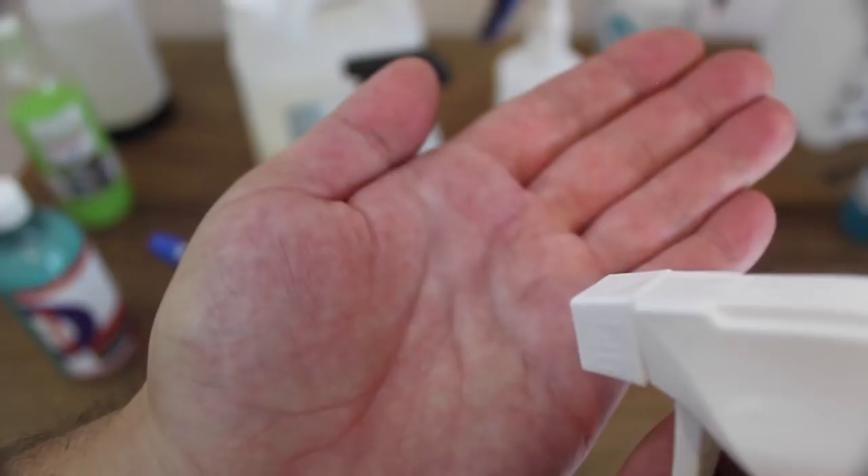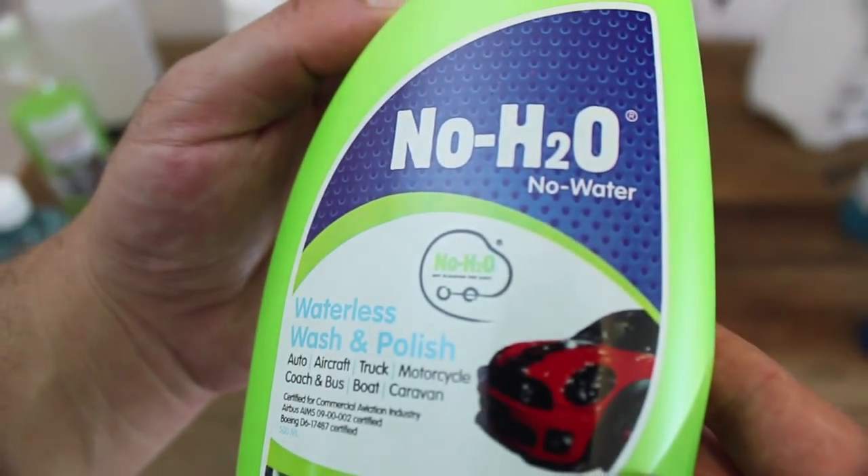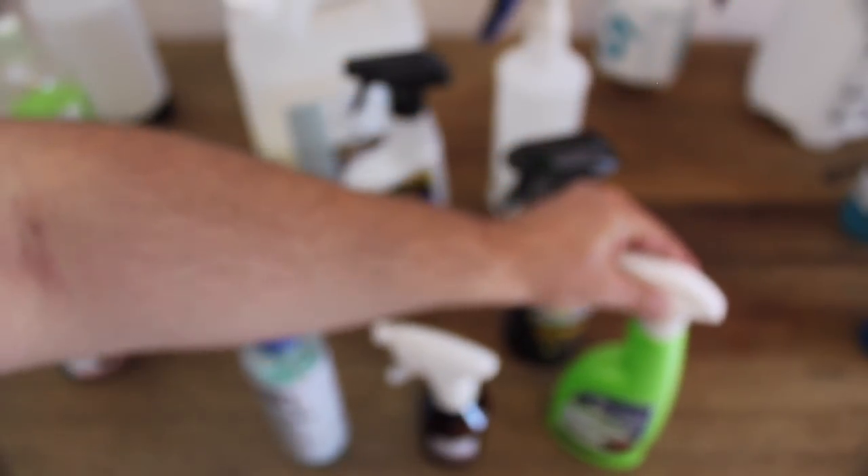But that aside, it is the cheapest waterless wash pre-mix I've come across, though I'm not entirely convinced that it is a true waterless wash. It just doesn't provide any real significant lubrication or dirt encapsulation. Really, it works, looks, and feels like a glass cleaner, even evaporating quickly on a warm day where OptiClean had no issues. And that's about all I have to say about this product.